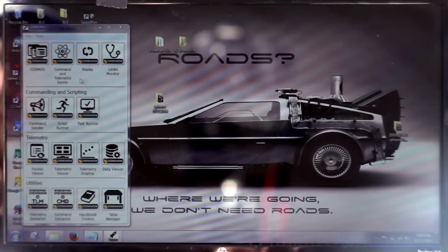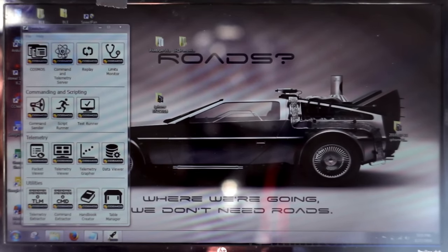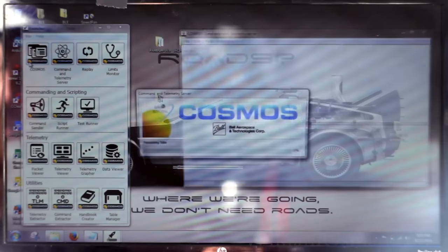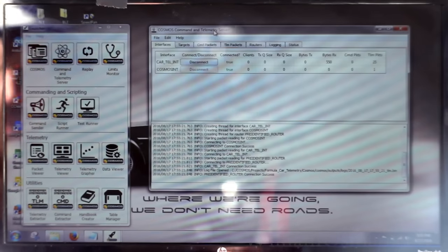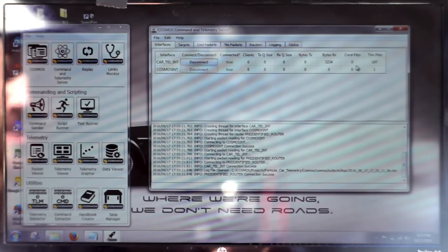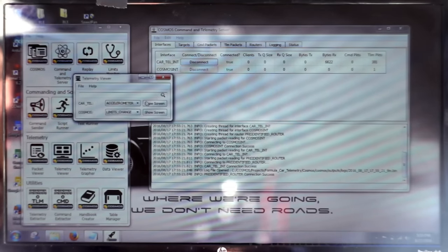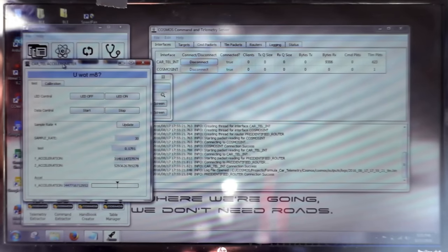So this is what you'll see when you first open up Cosmos. It's the basic window, which has a bunch of kind of overwhelming options — you'll only really use a few. First we'll open the command and telemetry server to establish the connection to the Arduino, which is done now. This gives you some information about data coming in and data coming out.